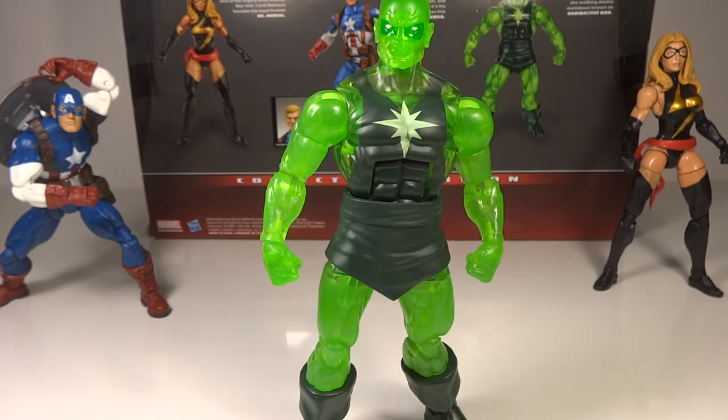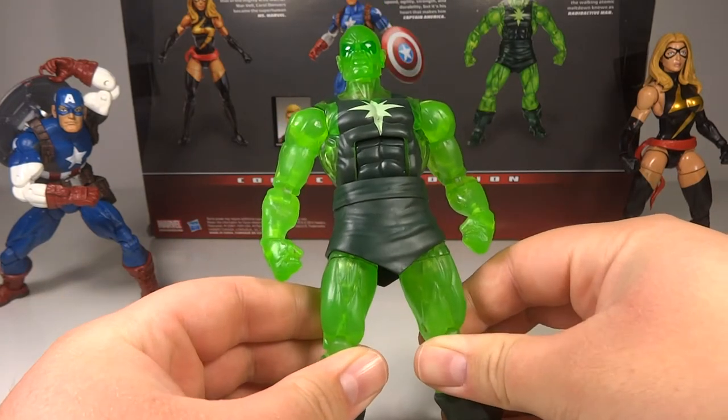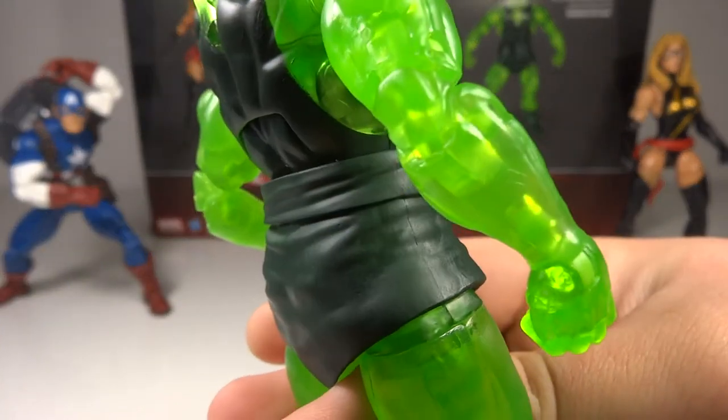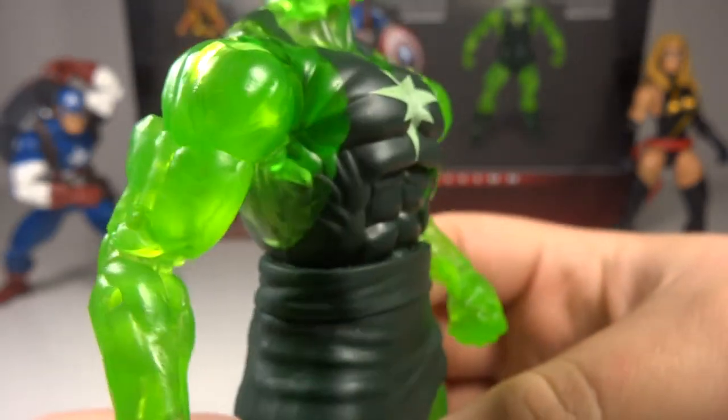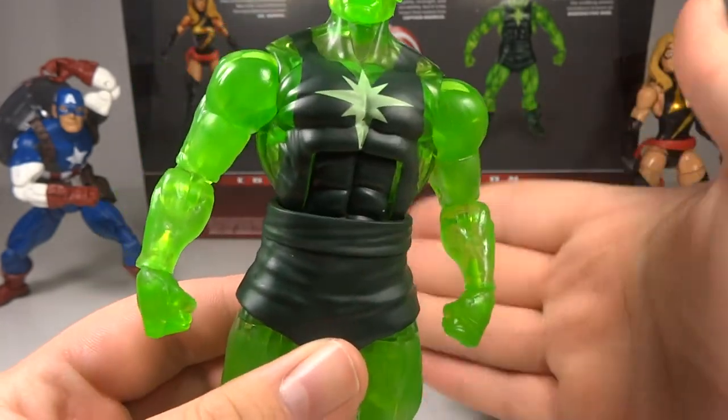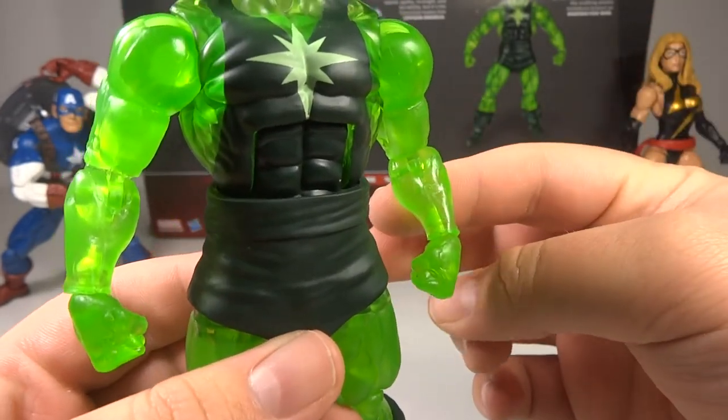Now going over Radioactive Man — this is the one I really bought the set for. I was pretty excited mainly because I really liked the San Diego exclusive Masters of Evil three-pack for the Marvel Universe line, and I never got that. So this was a way to get the scaled-up version of that team, which I'd always wanted. Overall looking quite nice. I really do like the translucent plastic they used here — I think it's really well done. It's hard to describe because it's so unique, but you can actually see through it.